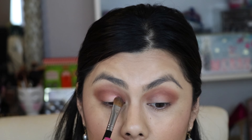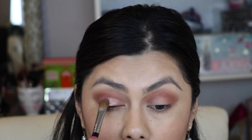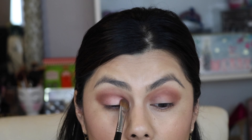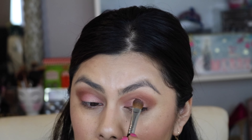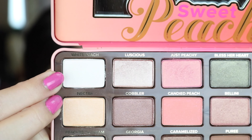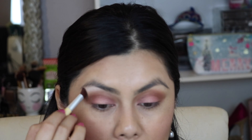So Just Peachy just looks so Just Peachy! I'm picking it up on a flat shader brush and just going to pop it on. Do you see how beautiful that is? Then I'm going to take the shade White Peach and just pop that on as well.